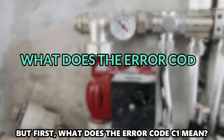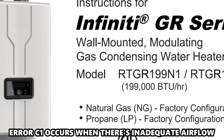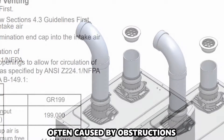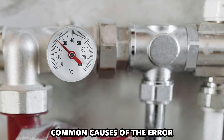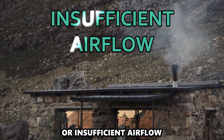But first, what does Error Code C1 mean? Error Code C1 occurs when there's inadequate airflow, often caused by obstructions in the ventilation system. The following are some of the common causes: blockages in the ventilation or insufficient airflow.